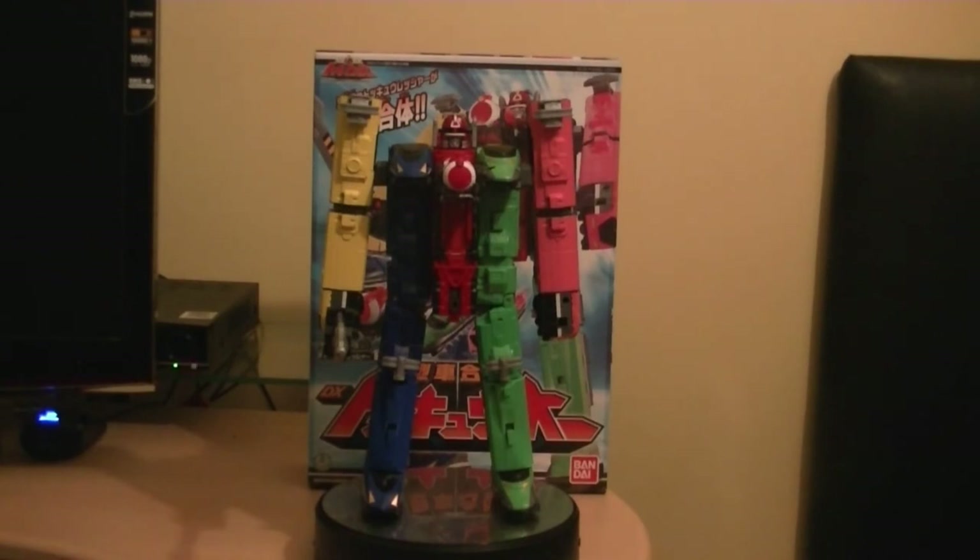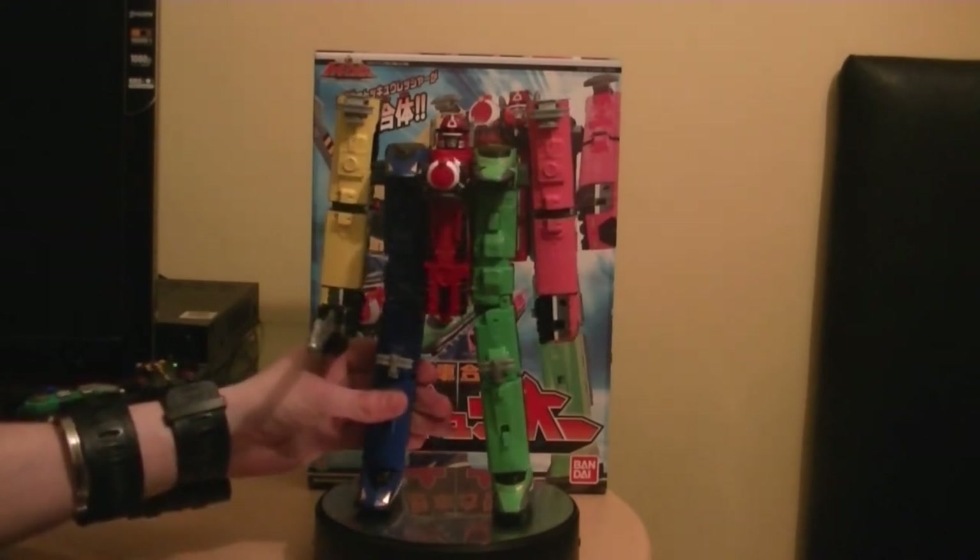I can't really say too much about it until I see what it does in the show, but I am always impressed with all these Sentai or Power Rangers Megazords. Not bad for our first try at the Japanese versions, and hopefully we can take a look at more of these soon. They are quite big Megazords for displaying and stuff like that.